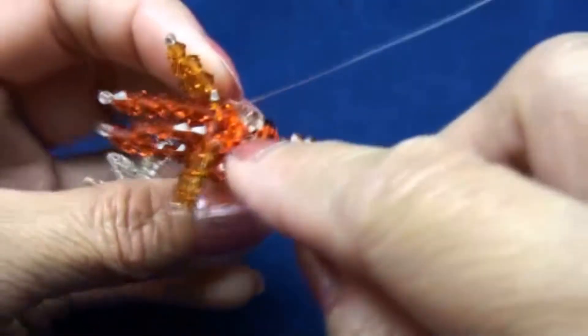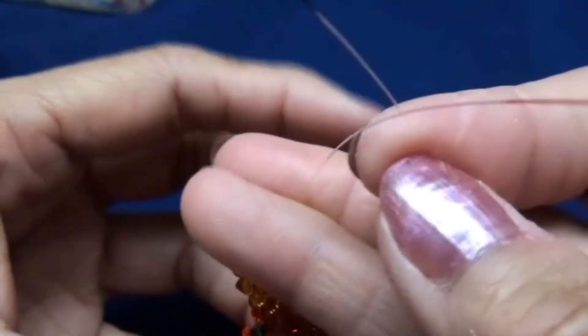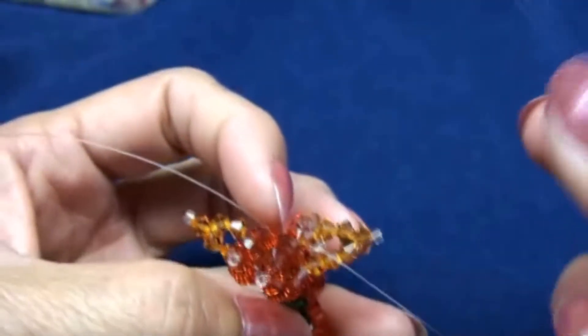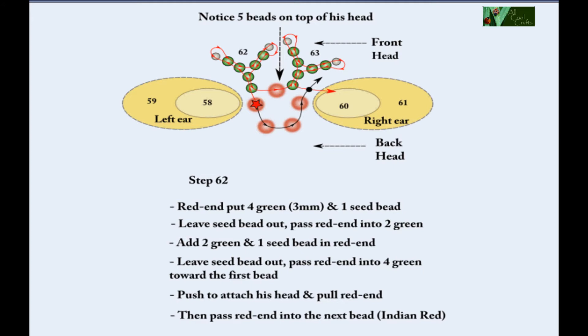Now the line should come out to the forehead, like this. Black end is still on the right and red end still on the left. Now to do the horn.